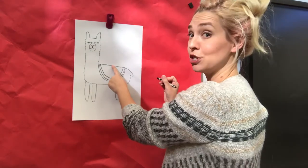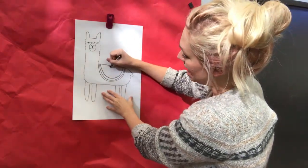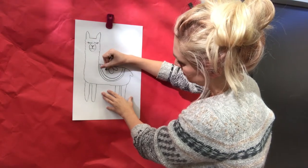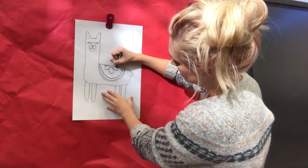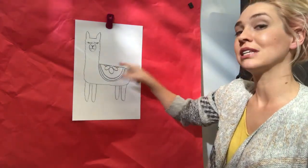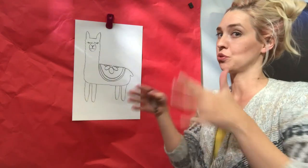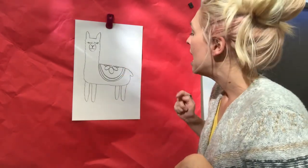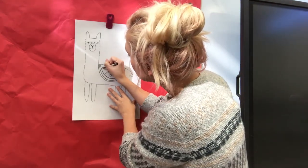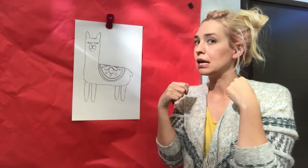Then draw some other lines on the inside that follow that same curve — maybe a couple, one, two. You can add a different design in here: hearts, stripes, polka dots. I think I'm going to make a little flower design. I'll go up to the top and put a half circle — a semi-circle — then draw some petals. They don't have to be perfect; I put just a little tiny skinny piece of petal here so it looks like it wraps around to the other side, giving it more form and making it feel three-dimensional.